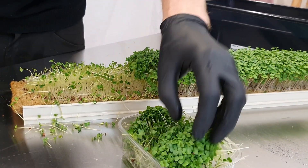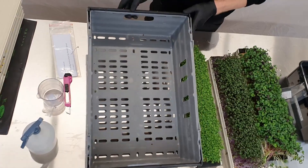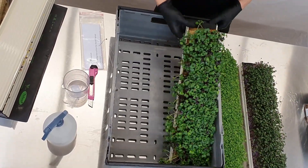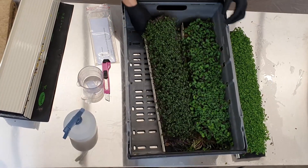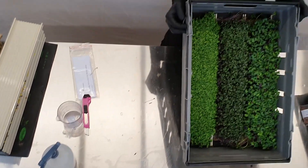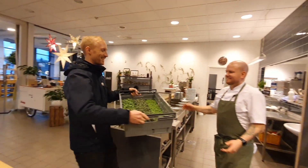If you don't want to harvest the product and are delivering directly to restaurants, you can deliver them inside the channel directly to the chef using the smaller channels. This is something we recommend because it reduces a lot of the work.